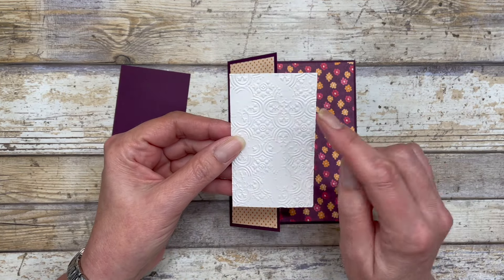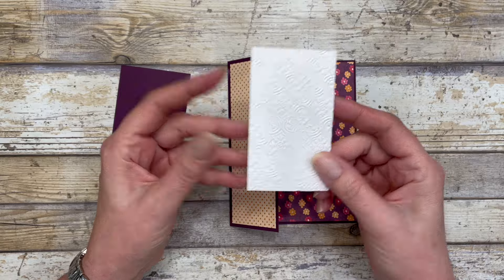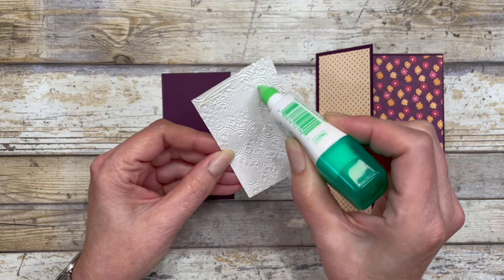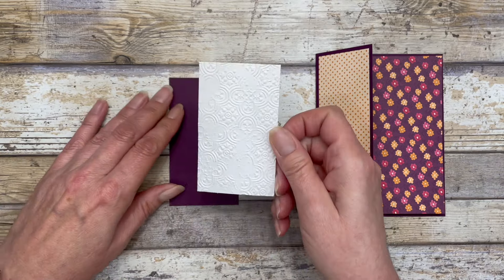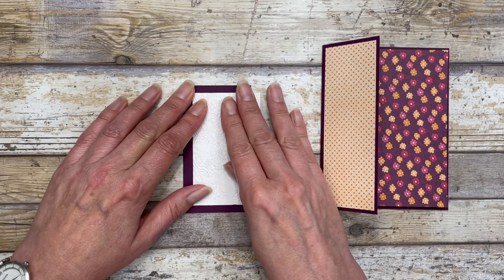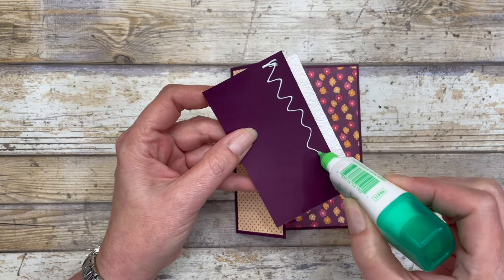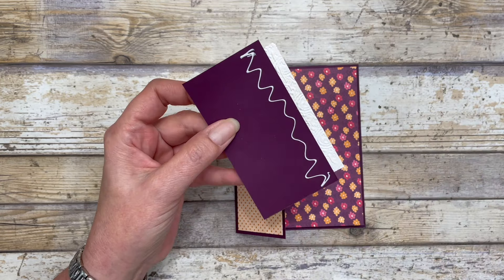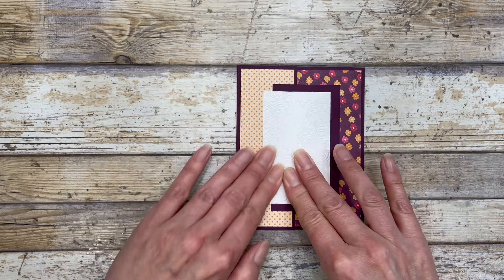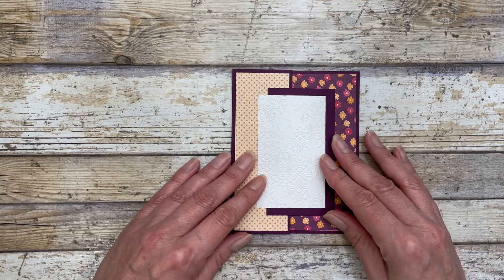I cut a two and a quarter by three and three quarter inch piece of white cardstock and embossed it with the Distress Tile 3D embossing folder — you can use any embossing folder you want. I'm going to adhere this piece to the little leftover piece from cutting off the card front. We'll use this to decorate our card, adding glue to that section and to the white embossed piece. It will hang over on that flap, creating just a little extra piece for decorating the fun fold card.